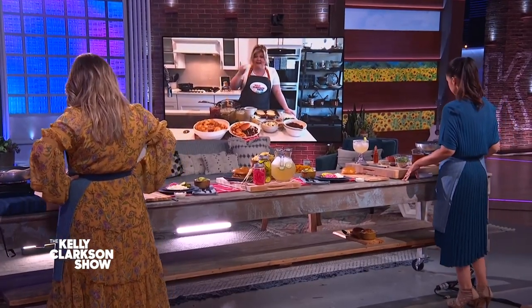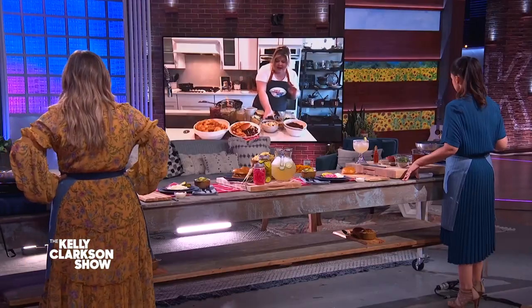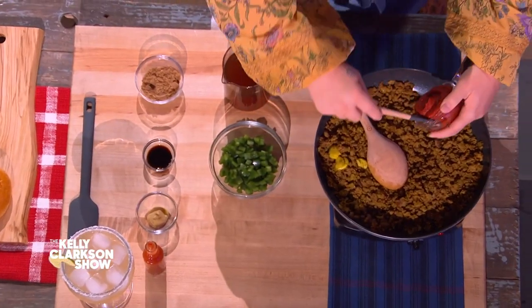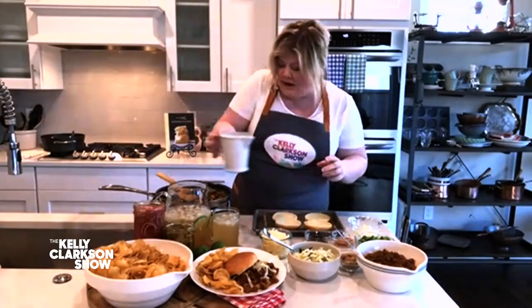In front of you, you're gonna see meat and onions that are already taken care of with all the seasonings. Do you see that? Yes, I see it. Now go ahead and add your tomato paste — it doesn't have to be in any special order — and your beef stock. You guys should have some beef stock there too.